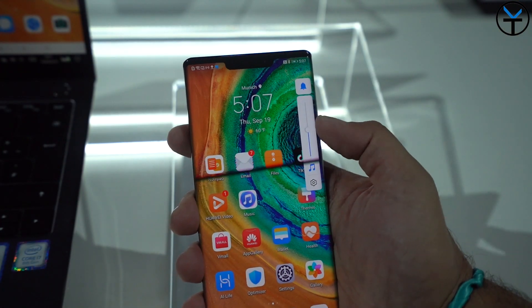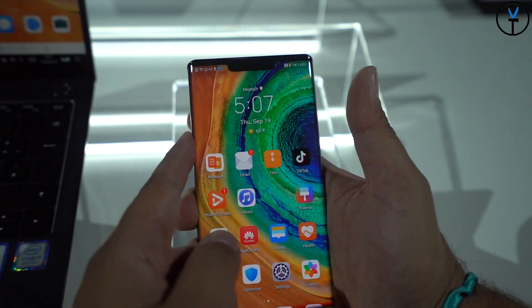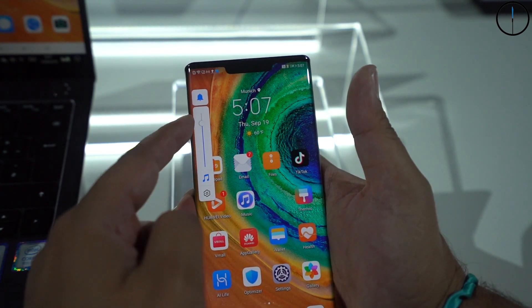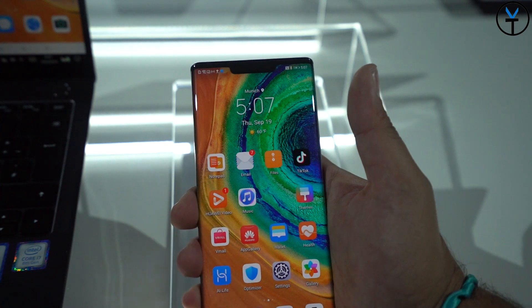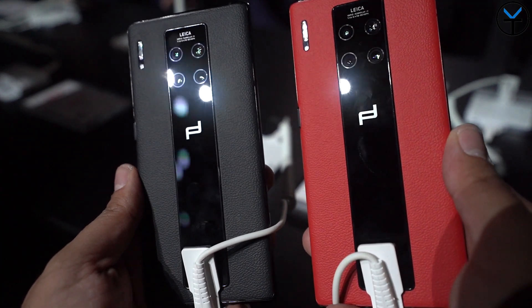I want to give you guys basically an event recap and talk about the devices I just mentioned, the Huawei Watch GT2, the Mate 30 RS Porsche Design. We posted about the fact that obviously the Mate 30 and Mate 30 Pro specifically don't have Google Play services on these devices.